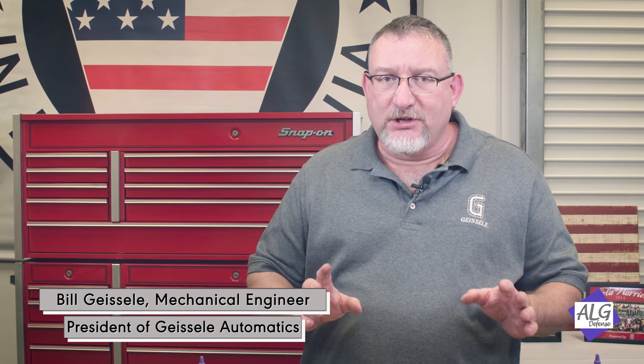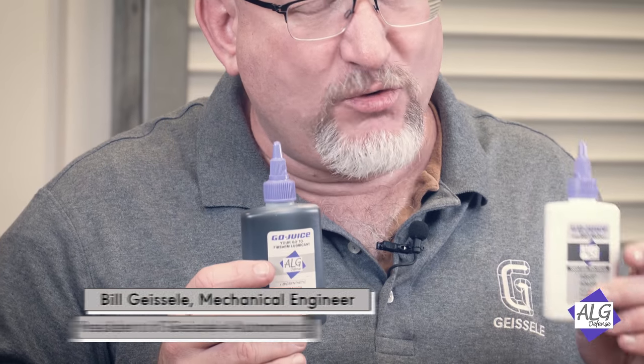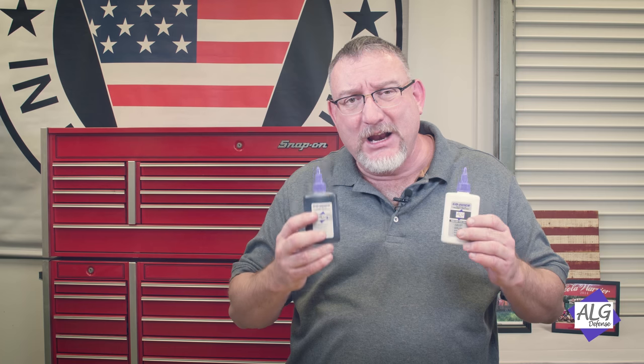I want to take this moment to give you a little bit of information about some new products from our sister company ALG Defense: Go Juice and Quadruple Zero very thin grease, also in the Go Juice line. These lubricants have been a year and a half in the making.